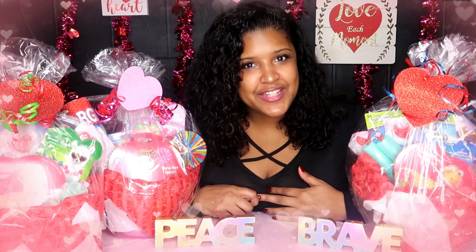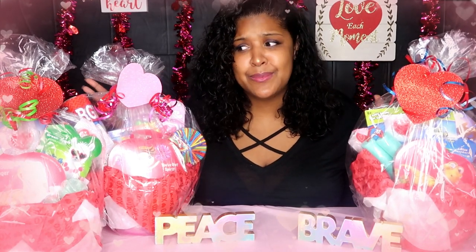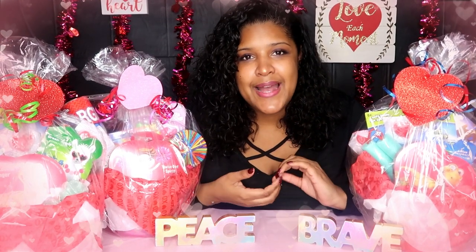Hi guys, welcome back to my channel, it's me Daphne here with another video. Today's video is going to be a DIY Valentine's Day basket. The baskets I made are specifically for my kids, but they could be made for anybody — your loved one, an adult — just put in adult things. If you're interested in seeing how I did these baskets, keep on watching.